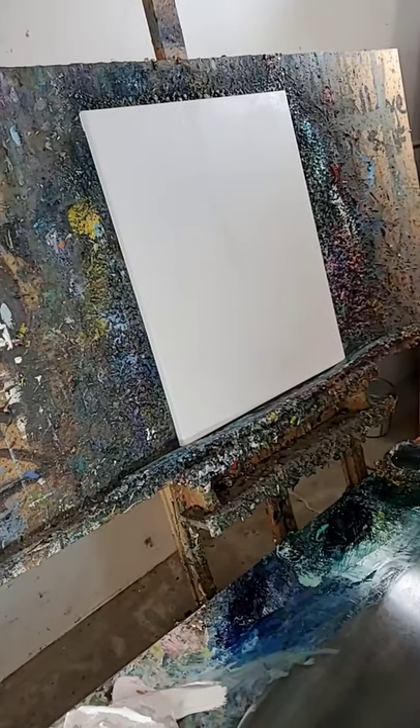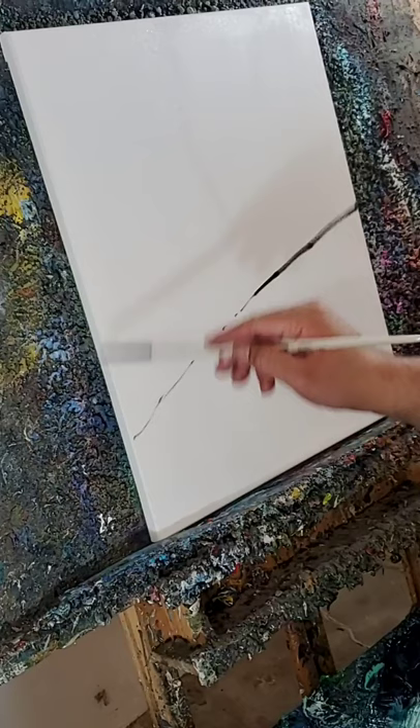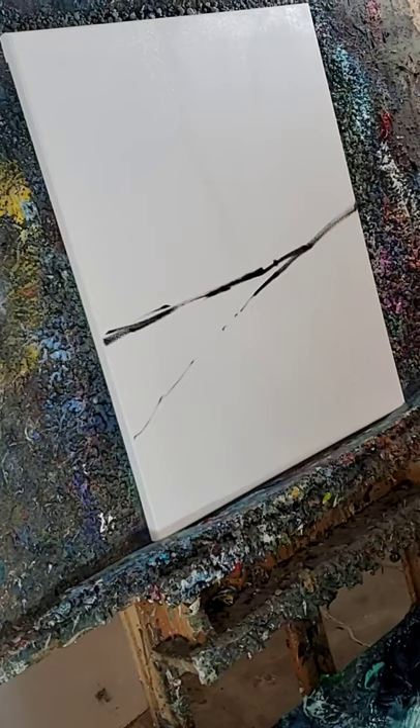All right, so we are live here on Facebook. This is a 16 by 20 inches oil on canvas, stretched canvas. We're going to do some trees and a little landscape here. We're going to start out with just a couple of lines, a few little lines here and there.